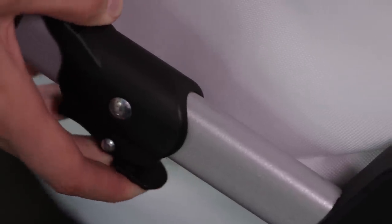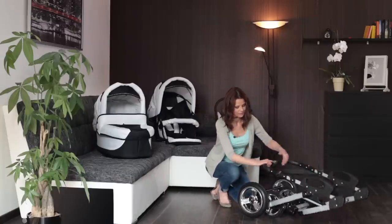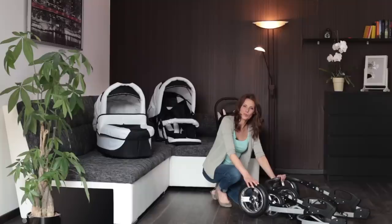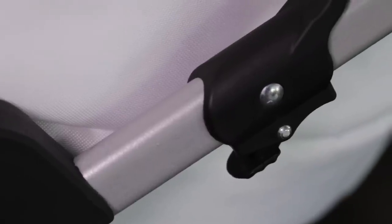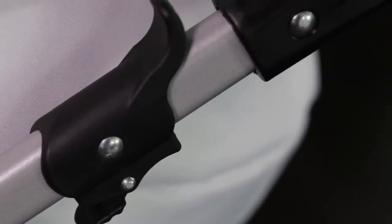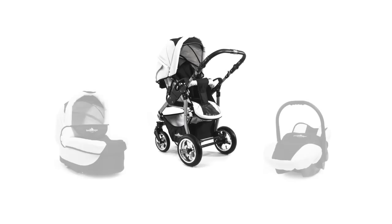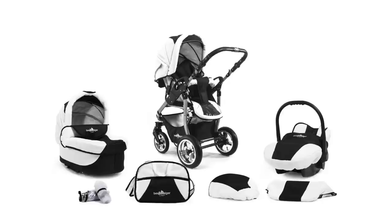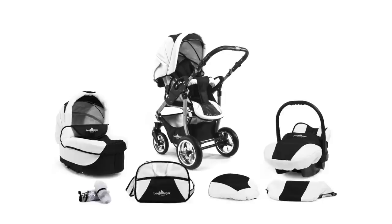The pram can be folded in seconds. The frame has a height of only 30 cm and can therefore fit in the boot of a compact car. A safety lever ensures that the pram will never fold up accidentally. With the accessories, the Bergsteiger Capri pram is very versatile and is therefore recommended for babies and toddlers up to the age of three. The pram will provide you and your baby with lots of pleasure.